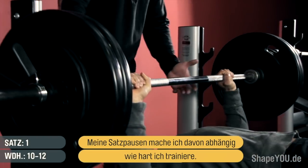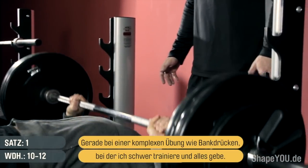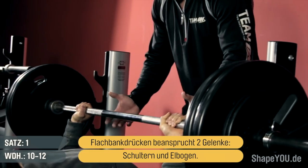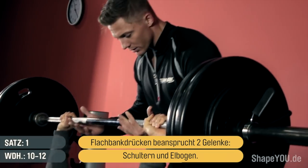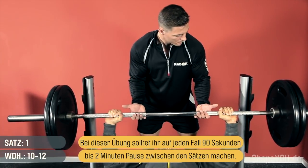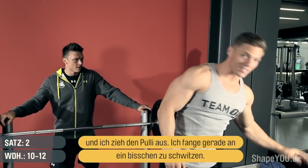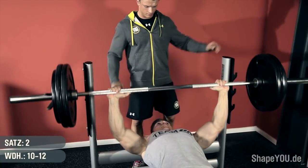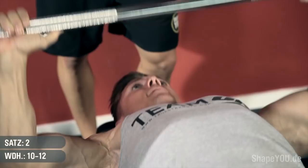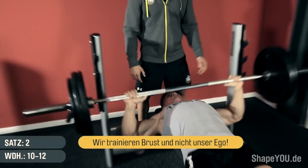How much time I rest between sets really depends on how heavy I'm going. Usually I take about 90 seconds to two minutes on an exercise like bench press where I'm focusing on max effort. This is a compound exercise for your chest — you're using two joints, your shoulder and your elbow. A big compound movement like this warrants a little bit longer rest, so 90 seconds to two minutes. As we increase the weight, it's all about keeping that form nice and strict — working the chest, not our egos.